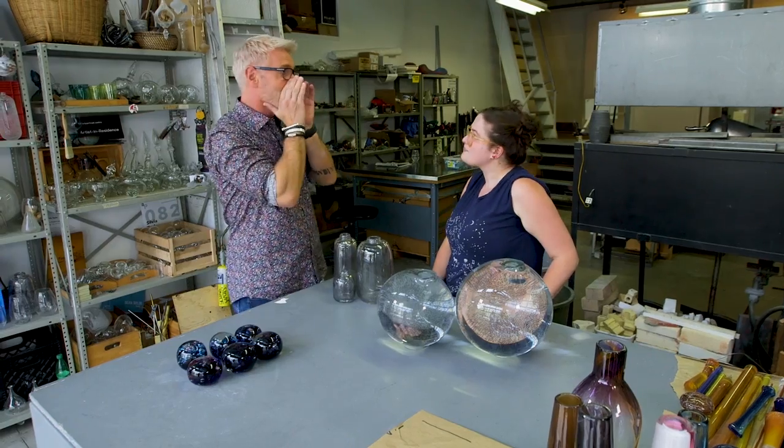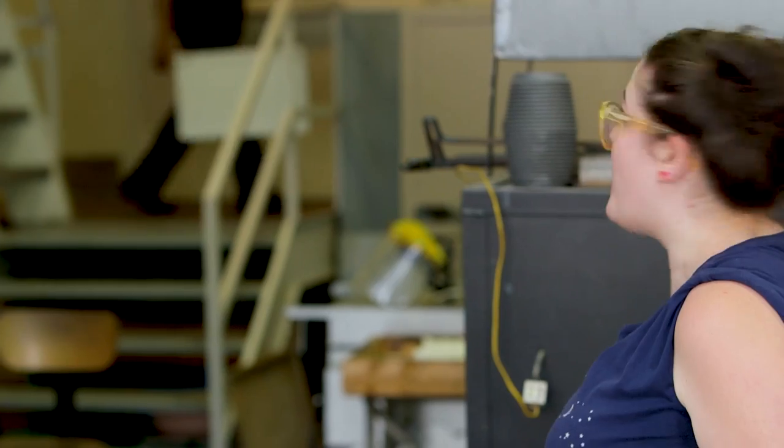Becky! How are you, sweetheart? Your studio's really loud. Yeah, it's all the equipment that we have to keep the glass hot.